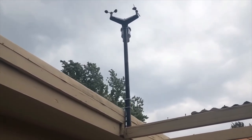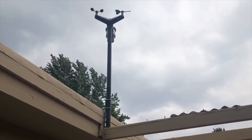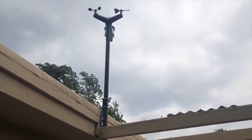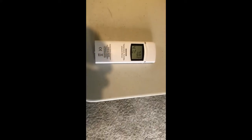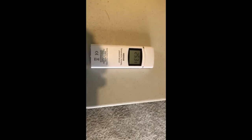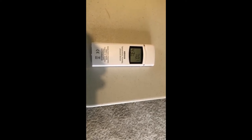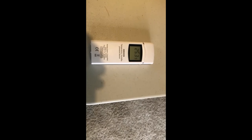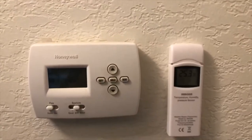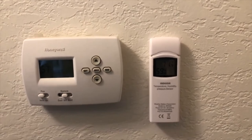Looks like we're getting a thunderstorm starting, so it'll be interesting to see the readings. The last component to mount is the indoor sensor that measures temperature, humidity, and I believe pressure. Here we've mounted the thermometer next to the thermostat in the house.